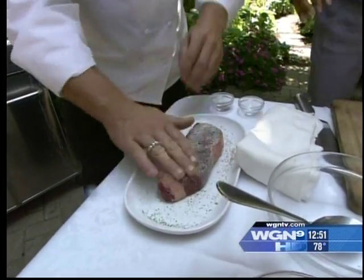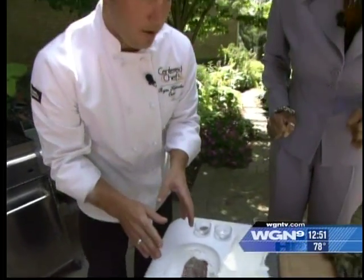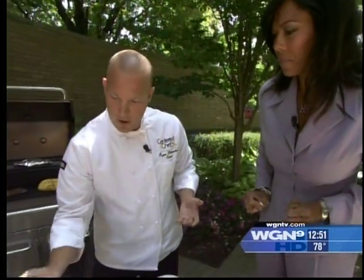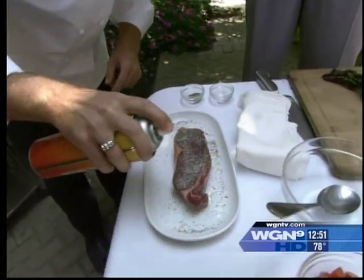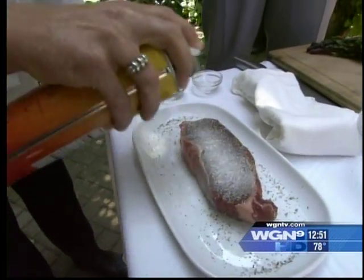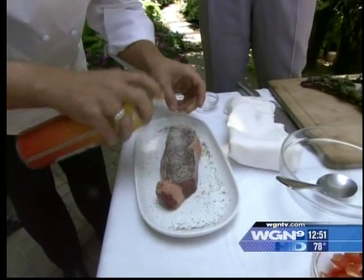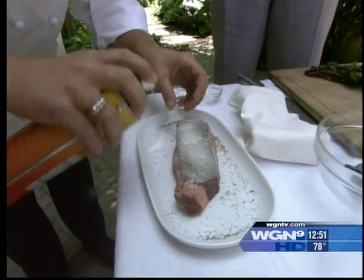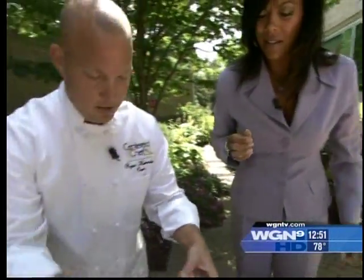Fresh cracked black pepper. Then what we do before we throw this on the grill — we use pan spray instead of coating this with olive oil or canola oil. That's gonna cut down about 50% of the fat. We do a nice, liberal distribution right onto the bison steak, both sides. You could use olive oil, but if you're watching the calories, this is a great way to trim those.